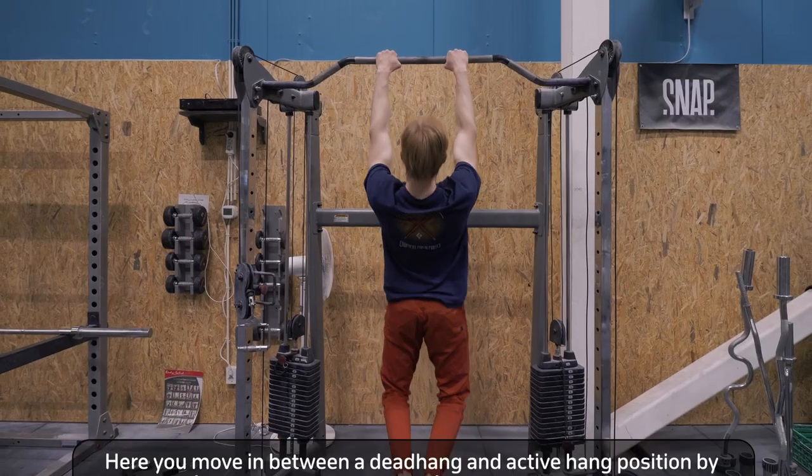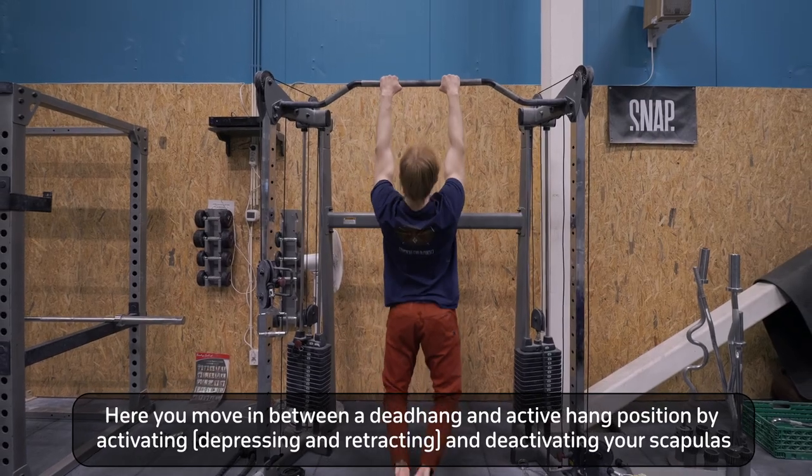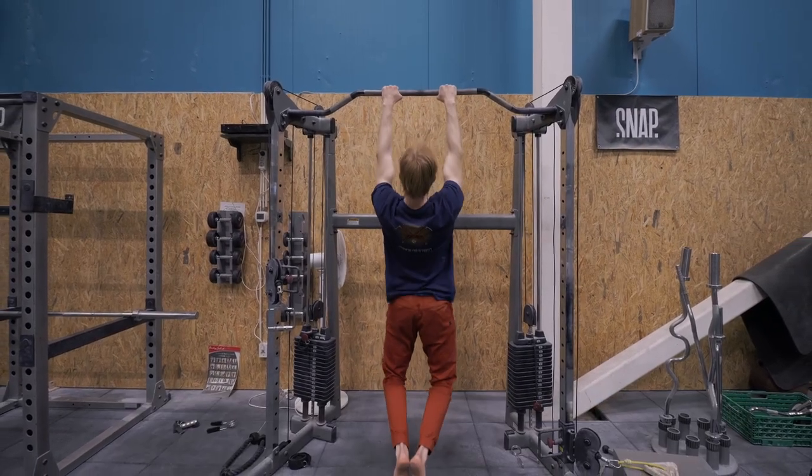Scapular ability can be further developed with the next exercise: scapular pull-ups. Being able to develop proper scapular ability is really important for your pull-ups, but also for other exercises within calisthenics and for moving properly in general.